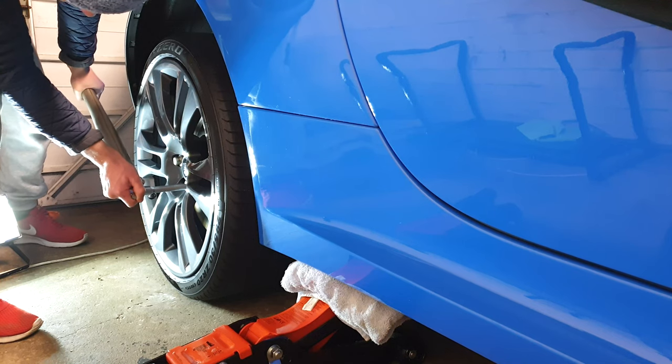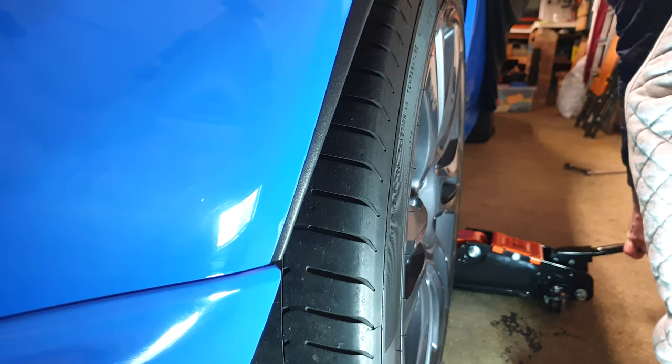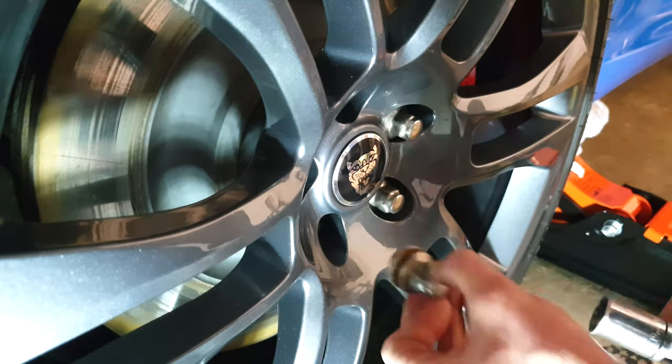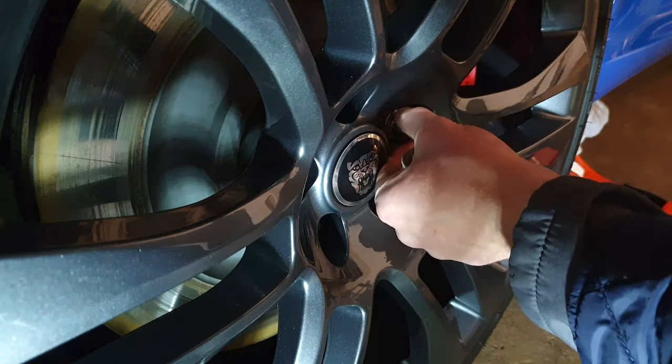The Pirelli P0s on the rear, which came on the car, weren't below the legal limit but the compound seemed to have hardened slightly and there were a few cracks, and I was often left wanting more from them - particularly before they got warm. An upgrade was put on next day delivery. Can you guess what I went for?